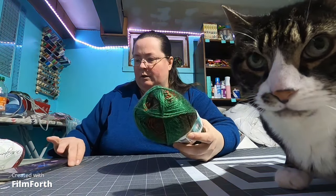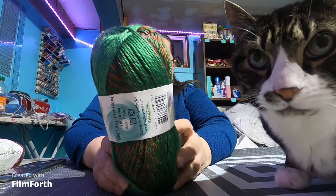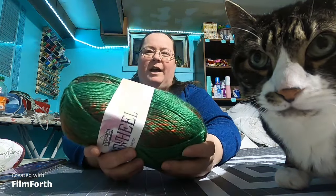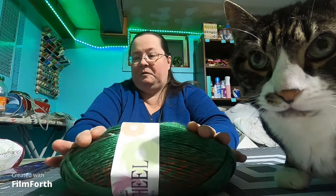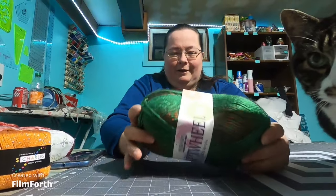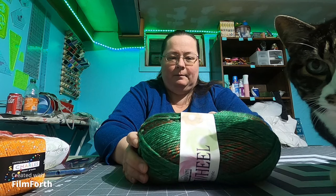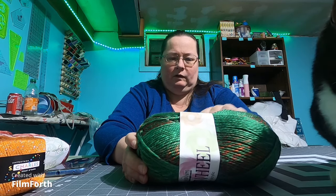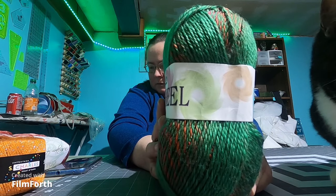This one I also got just one of — it's Cascade Yarns Cartwheel, 100% acrylic. It looks Christmassy. I have a tendency to pick out Christmassy colors a lot of the time, and I also pick up a lot of greens, oranges, and blues. It's 200 grams, 328 yards, US size 10, 14 stitches equals 4 inches.